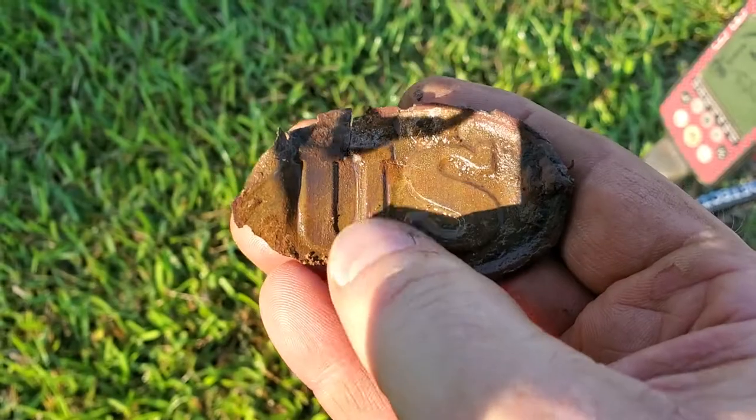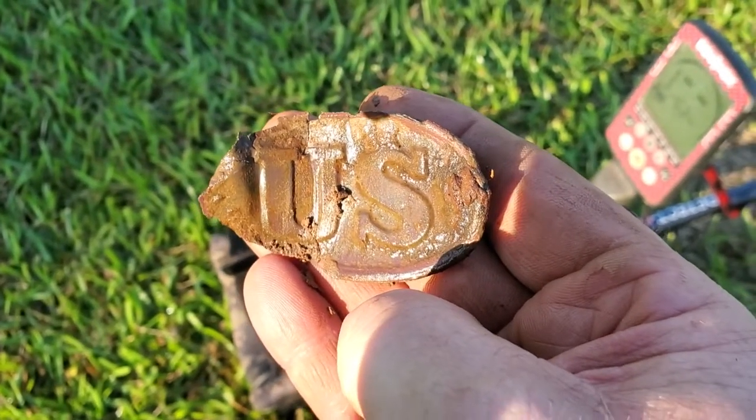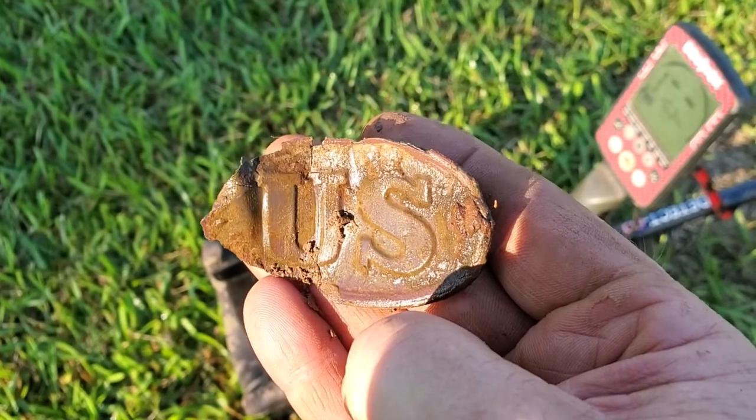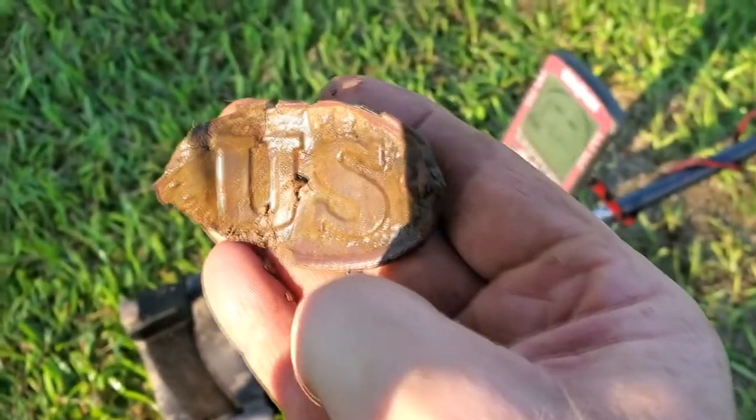I thought for a second it was CS, but it's U.S. So we definitely know there were some soldiers through here — that infield, those Sharps, and those Minié balls.